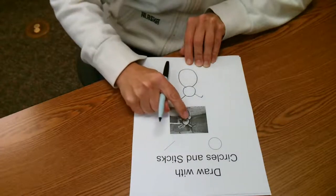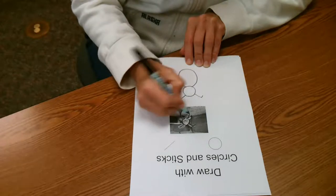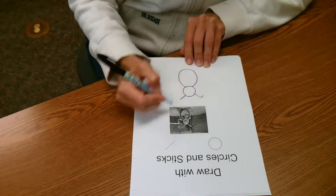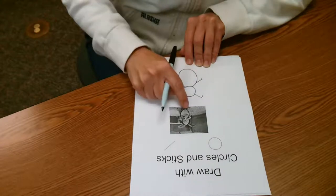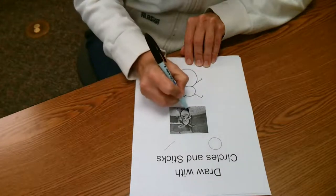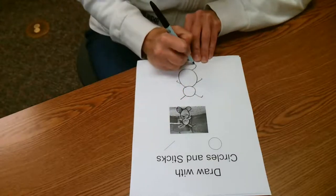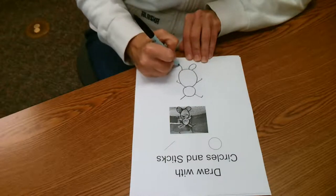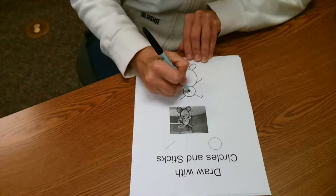My bunny has two arms. I'm going to make my arms like this — there we go. I notice that my bunny has two feet, and I'm going to give him some round feet, just like that, using my circle. When we're done, we can give it an eye if we wanted to.